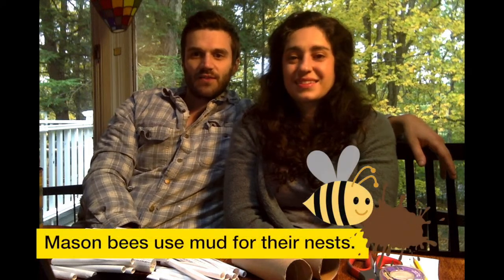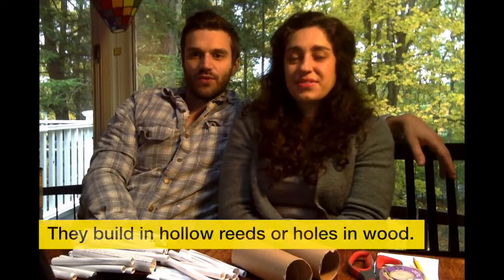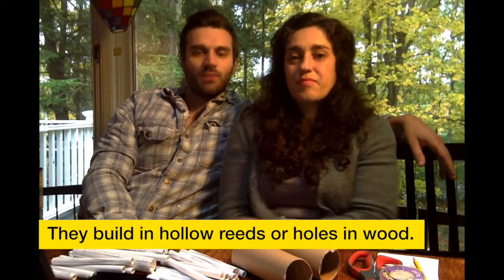Before we begin our craft, I wanted to share some basics on who we're building our houses for. Mason bees use mud or other masonry products in constructing their nests. They build their nests in hollow reeds or holes in the wood — holes made by wood-boring insects.